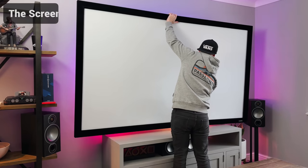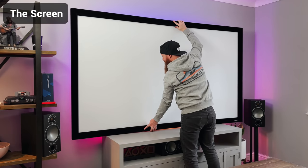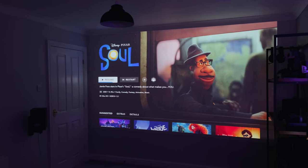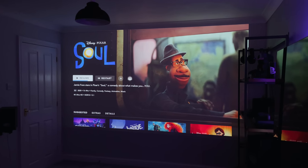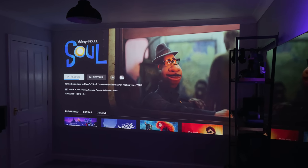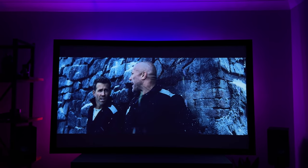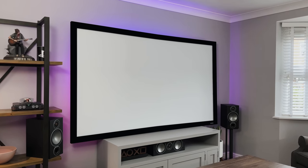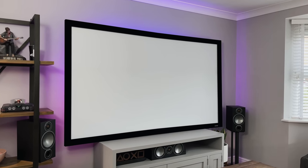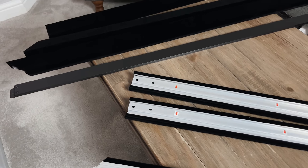Before I get this set up let me quickly show you the screen I'm using. This isn't actually my first projector — last time I just pointed it straight at the wall, but this time I wanted to do it properly so I've gone for a fixed frame screen. I bought this one off Amazon and it cost me £120 or about $160, which isn't bad for the quality you're getting.